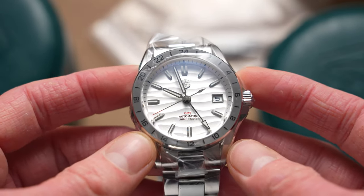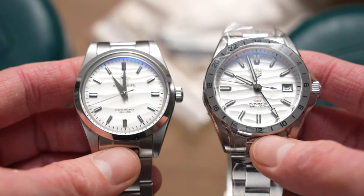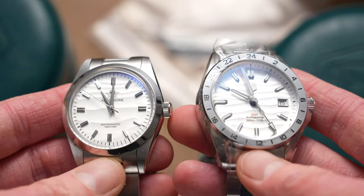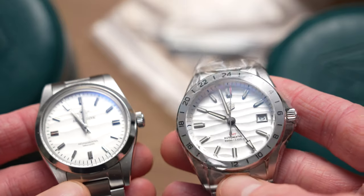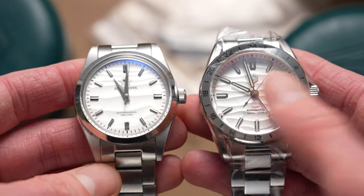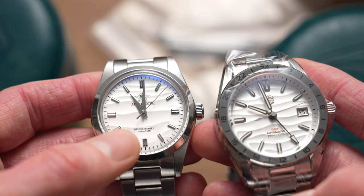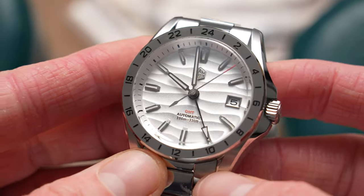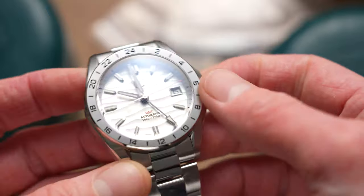I really wanted to take a look at this because I also have one, and as you can see they have something obviously in common — the desert-like dial finish. I was really intrigued to see how these two compared, and they're actually more different than I expected. This one is much more ridged, deeply ridged and more regular, whereas the other has a more natural spread. That's the dial on the San Martin SN0129, and it's a GMT style watch.